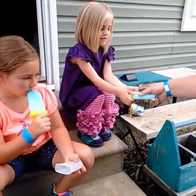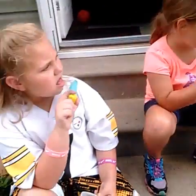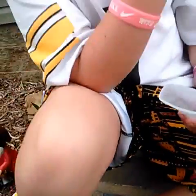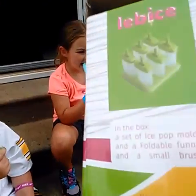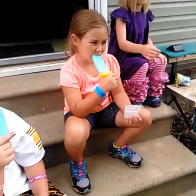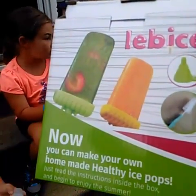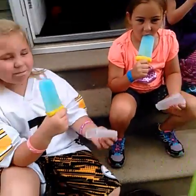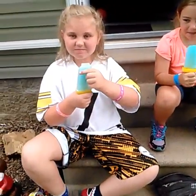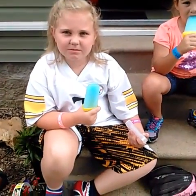You gotta hold the stick. This one got liquid in the holder thing. Earlier today she ate half of hers and then she put the lid back on and put it back in the freezer.